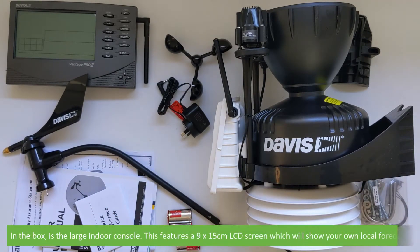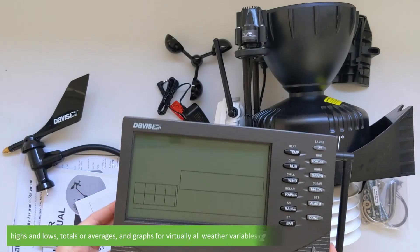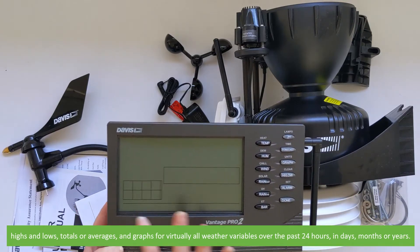In the box is a large indoor console. This features a 9 by 15 centimetre LCD screen which will show you your own local forecast, highs and lows, totals or averages and graphs for virtually all weather variables over the past 24 hours, in days, months or years.